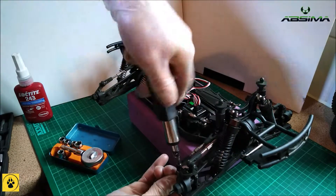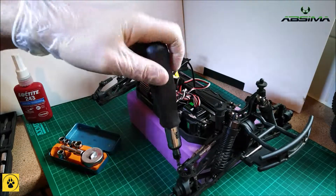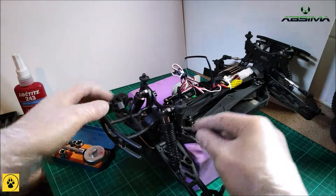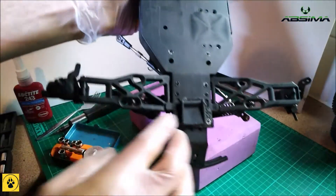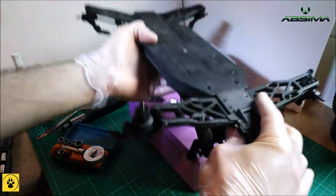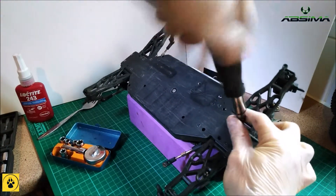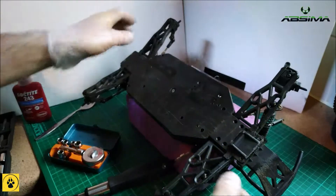We have disassembled the arms from the diff — these will stay attached to the central section. We're now going to turn her over, and as you can see there are four screws there holding the diff onto the body plate, so we're going to take those off.